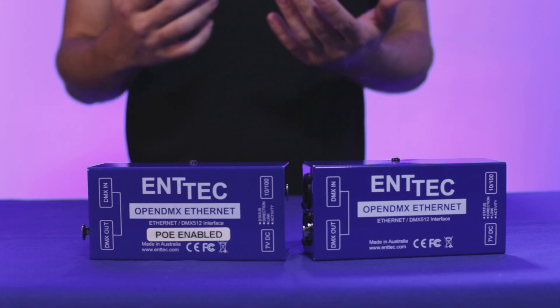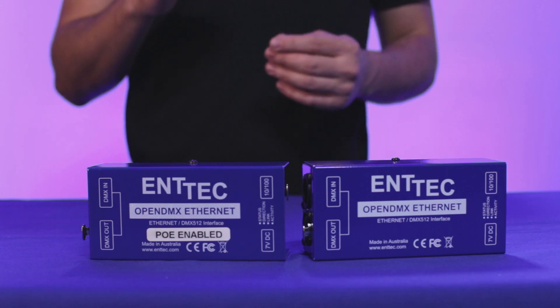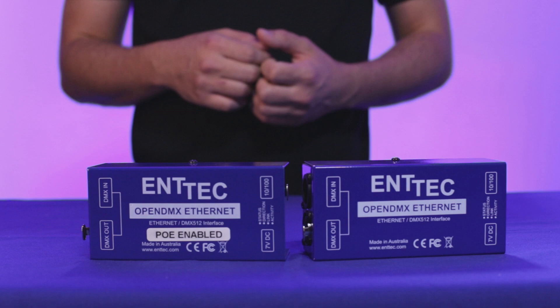So if you are planning on getting the 70306 and you don't have a PoE router, there is really not going to be a way to power it up. But if you do have one, that's another good option — you don't have to run an extra power supply. You just power it straight up with your Ethernet cable.